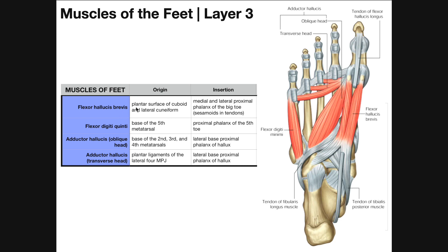Flexor hallucis brevis originates on the plantar surface of the cuboid and lateral cuneiform bones, then inserts on the medial and lateral proximal phalanx of the big toe. In those tendons you have a couple of sesamoid bones, which perform the same function as the patella in the knee — they increase the mechanical advantage of the movement. The result is flexion of the great toe.